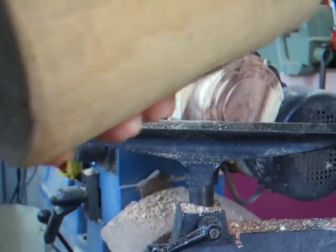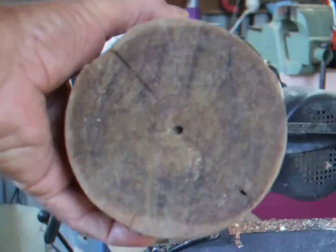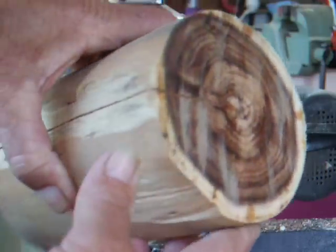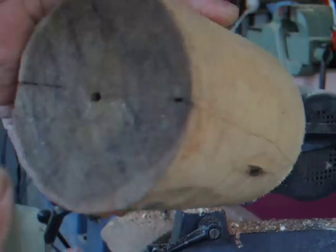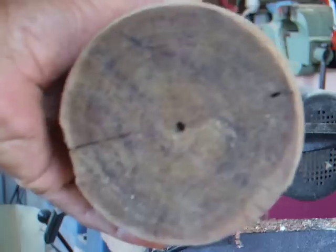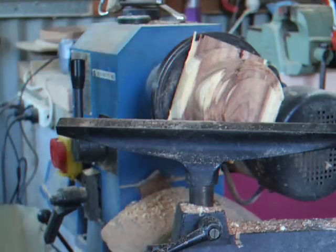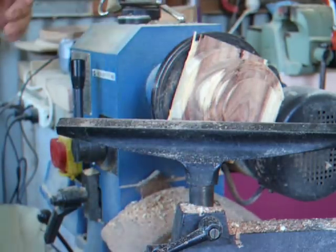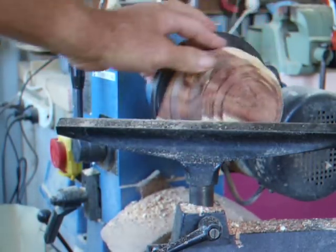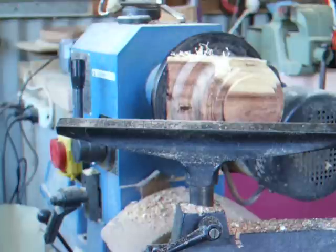This is a block I've got put in the lathe here with a bit taken off the end. It's black wattle that comes from up north Queensland, up Gin Gin way, and it is very, very hard to turn. I've started turning the bottom of this block down.